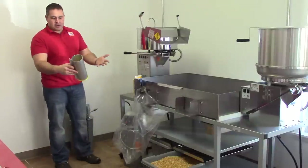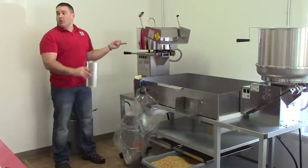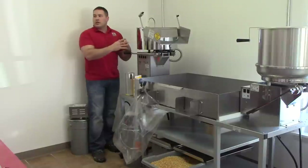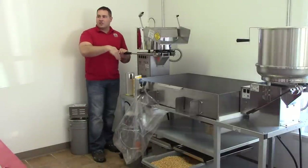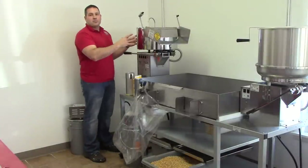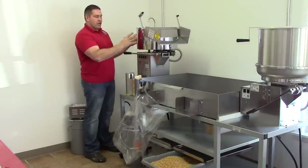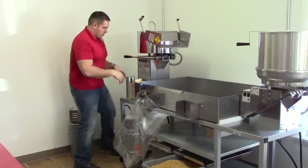What I like to do is get another batch ready, because as soon as we dump this one, we're going to get another one right in. Once this kettle's on and hot, it just wants to pop. It doesn't want to be shut off between batches — it just wants to pop non-stop. That's how you're going to get your best product, because the machine is really hot and popping the kernels to their full popping potential.